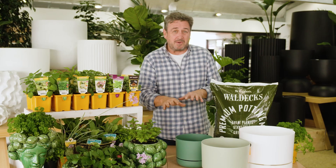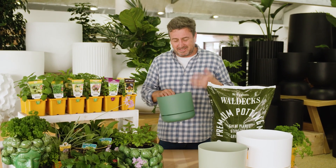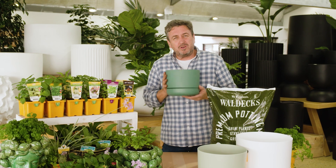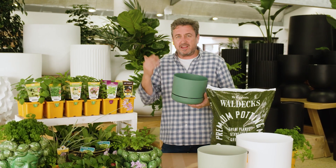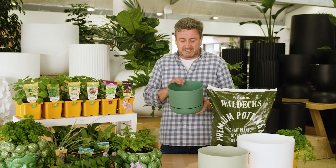First thing first, if you're bringing pots inside the house, you want to make sure that they're not leaking water out over your carpet or flooring. So you want to look for pots that are completely sealed. You can get earthenware pots and you can also get those amazing fibre cement pots — they're absolutely sensational.